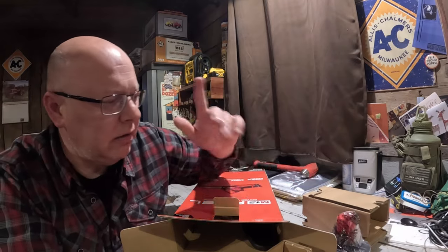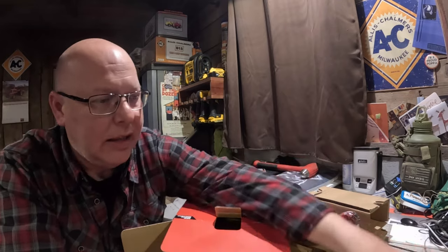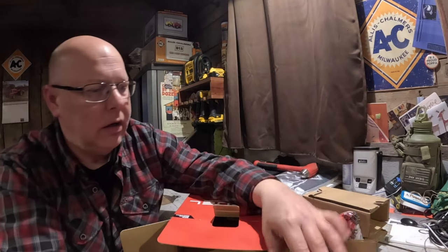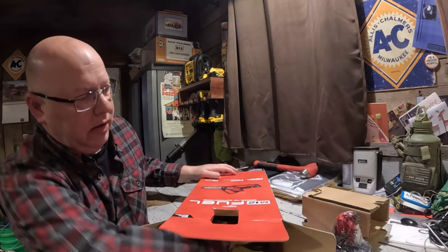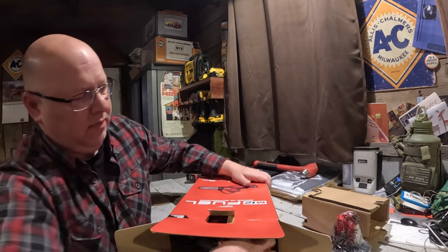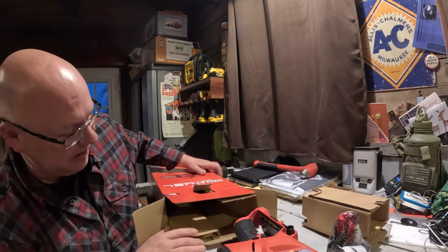The reason I got the one with the charger is I can have one out in the shed too, so I'll have a charger out there, and I already have a charger set up here in the garage. It's a cute little thing.